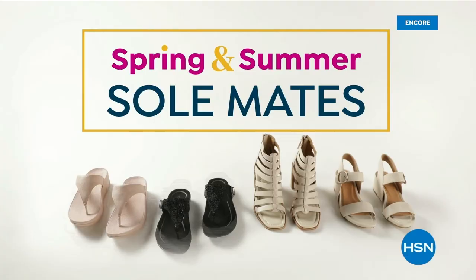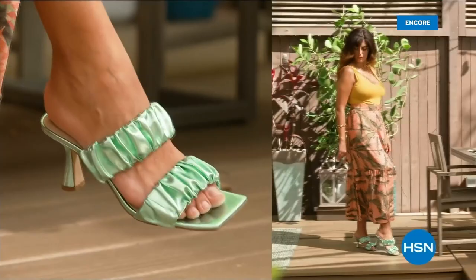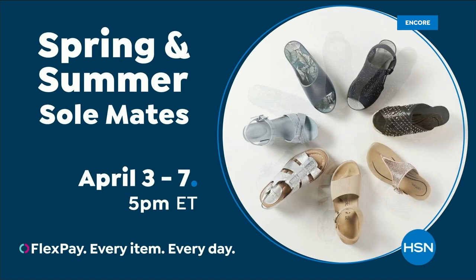Step out for spring. Perfect your pedi and slip into something new with Spring and Summer Soulmates — a full week of new favorites like retro-inspired sneakers, Born Nora platform sandals, metallic Birkenstocks, Charles David stretch sandals, Fila slip-ons, Naturalizer heels, and many more. Spring and Summer Soulmates starts Monday, April 3rd, only on HSN and hsn.com.